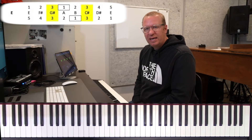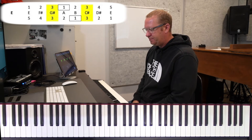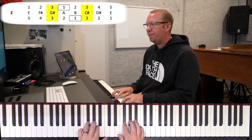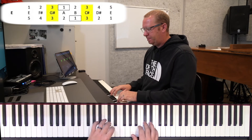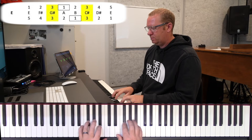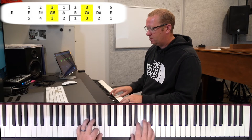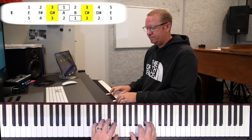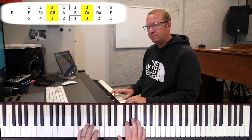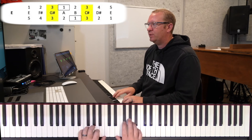All right, hands together. We're going to hit it at 70, do it twice, and keep moving our way up. Here we go on our E, ready, go. And we go. A little faster — here's our 80. Find our position, ready, go.